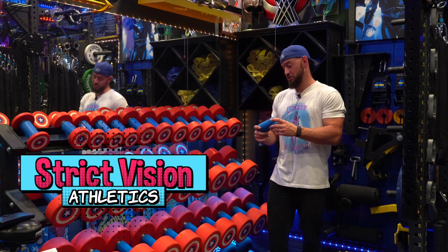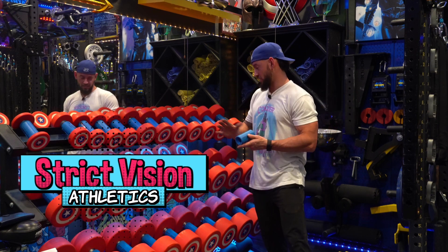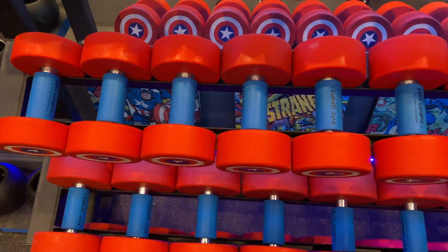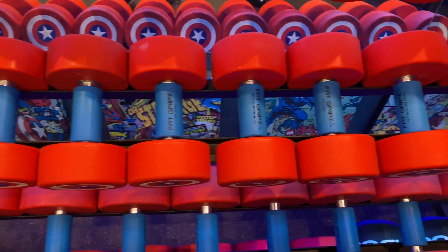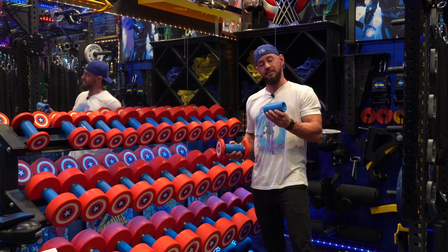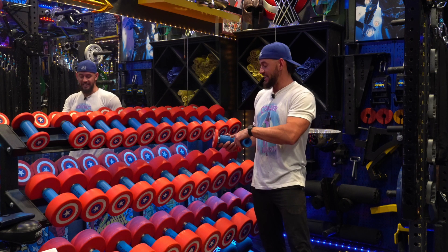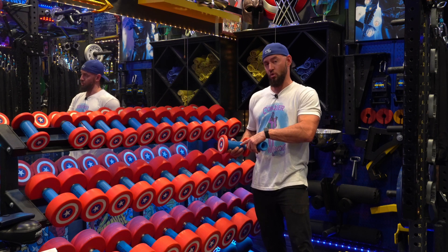What's up guys, Brandon with Strict Vision Athletics coming to you with the Fat Grips. We're going to talk about the Fat Grips that I have here on all of my dumbbells. Fat Grips are a very cool invention. What they allow you to do is buy these little rubberized tubes that have a groove in the middle, place them onto your dumbbells, and increase the grip strength of your forearms.